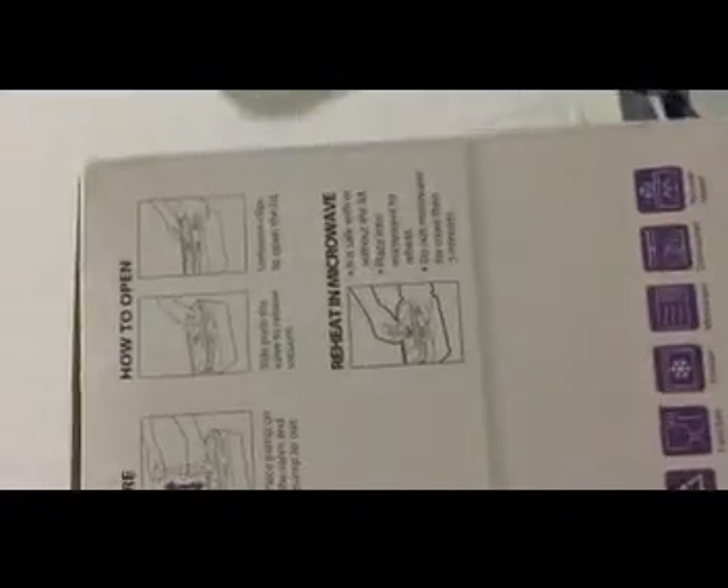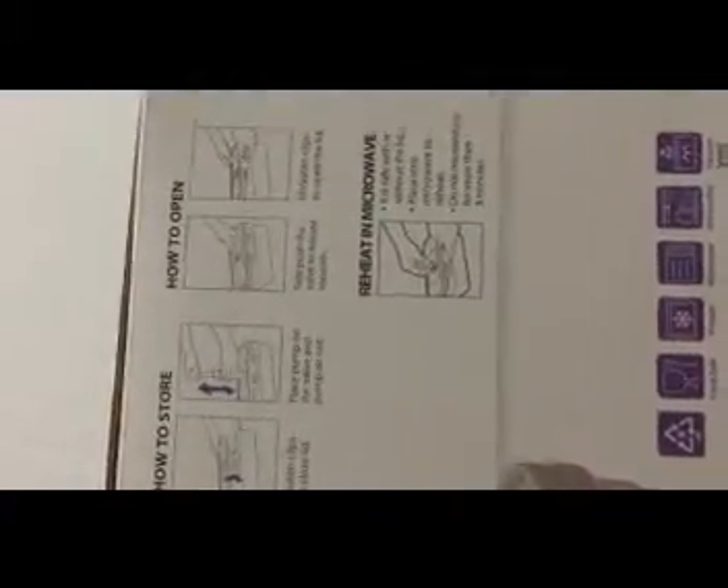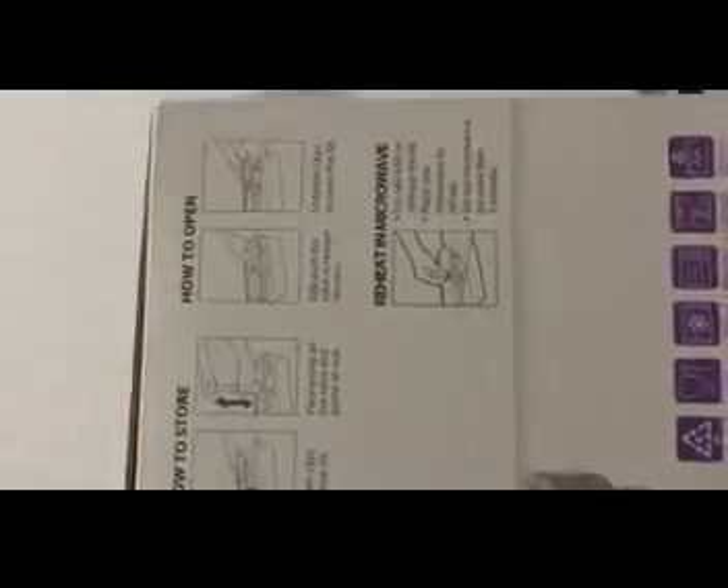The best part is that both the container and the lid are microwave safe. Most of the time what happens is you just need to remove the lid before heating, but that's not the case with these. It's written that you should not microwave for more than three minutes.